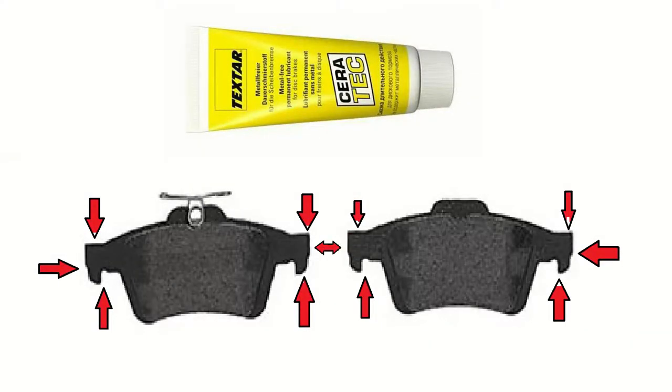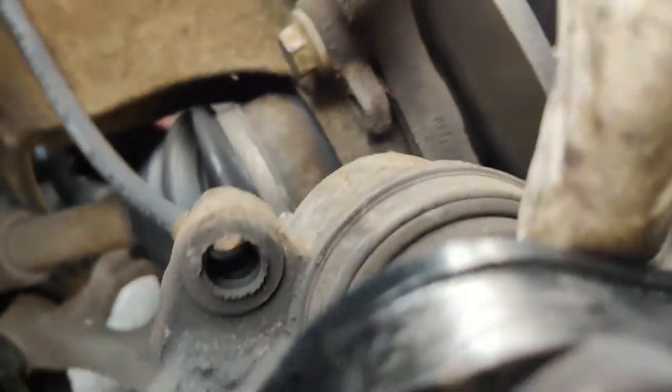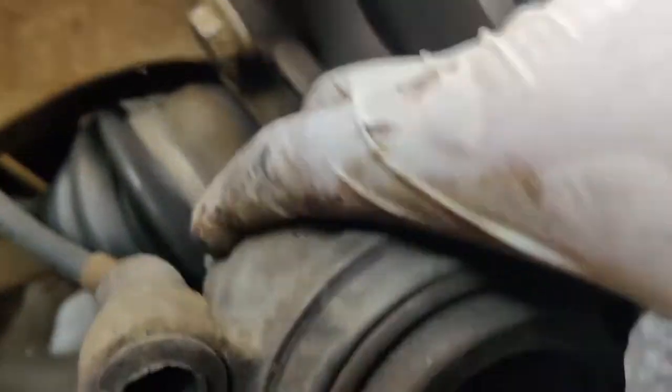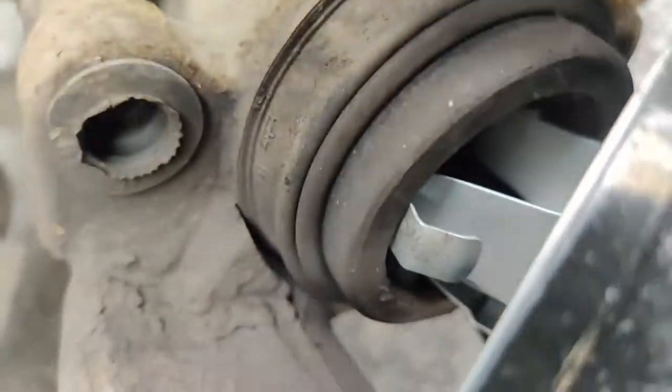Apply a thin layer of brake grease to the pads as indicated by the red arrows. Unfortunately I forgot to record this part, hence the picture. Place the outer pad on the brake holder. Push the inner pad into the caliper piston. In the process I have touched and contaminated the pad — not to worry, a few sprays of brake cleaner will remove the dirt.